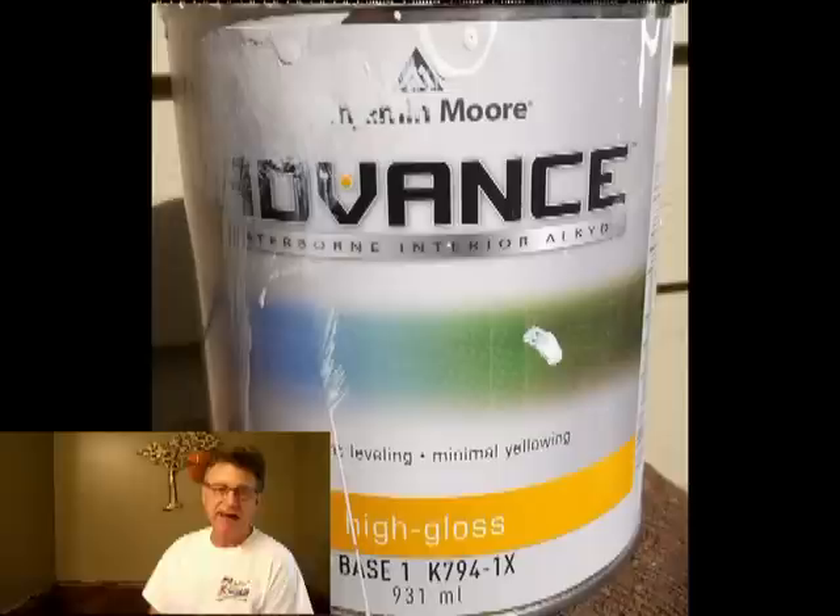The material I'm using is a waterborne hybrid, often referred to as a modified alkyd. It's called Advance, and it's been on the market for a couple of years. Most painters are having great success with it for getting a smooth finish with a sprayer.